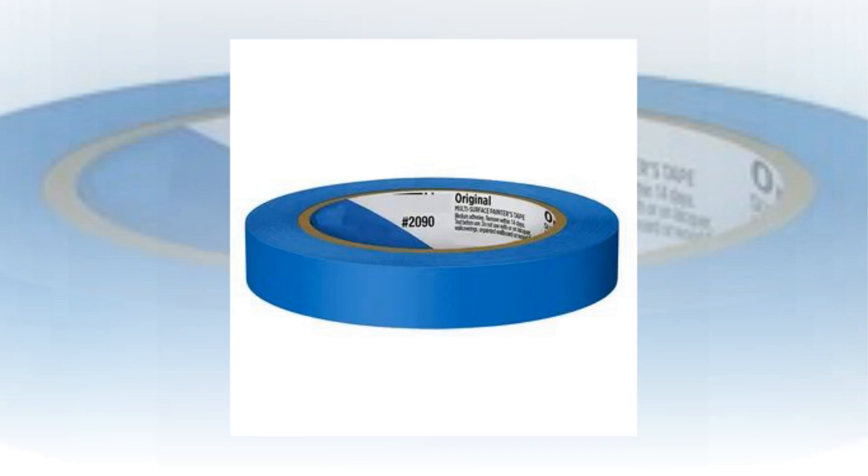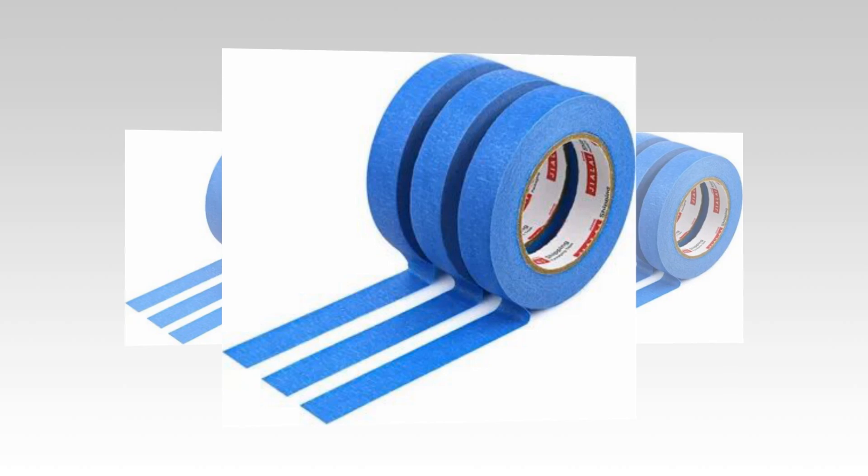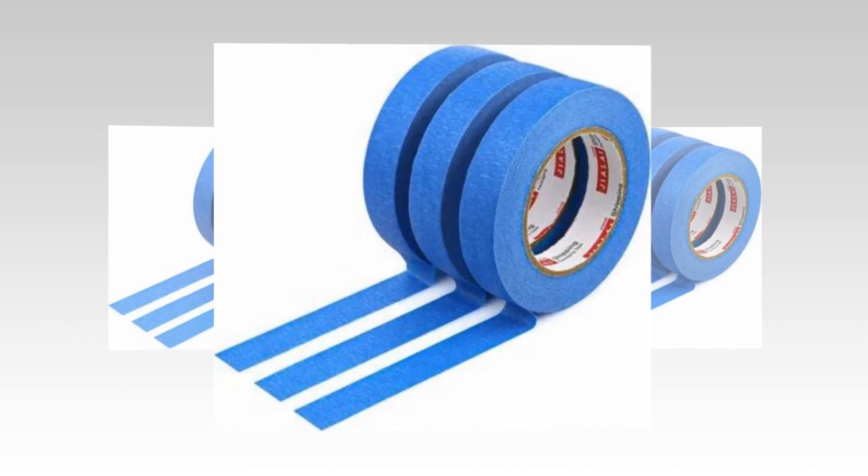Ready, set, paint! One roll of 0.94 inch wide Scotch Blue Original Painter's Tape — a multi-surface painter's tape that helps you get ready to paint your home or place of business. Nothing damaged painting tape: adhesive tape is readily removed without leaving a sticky residue behind and may remain on surfaces for up to 14 days.